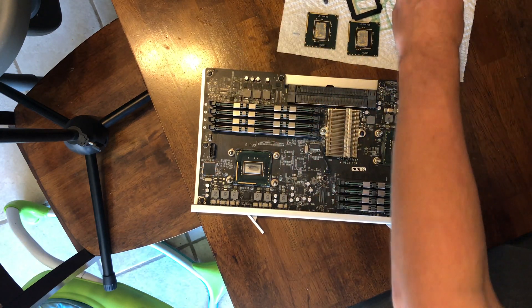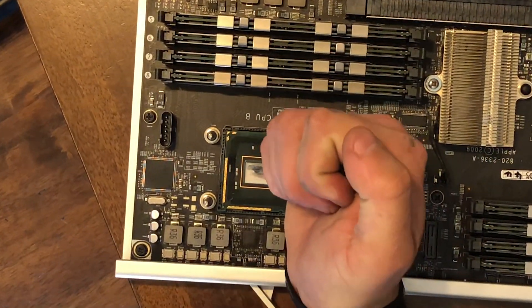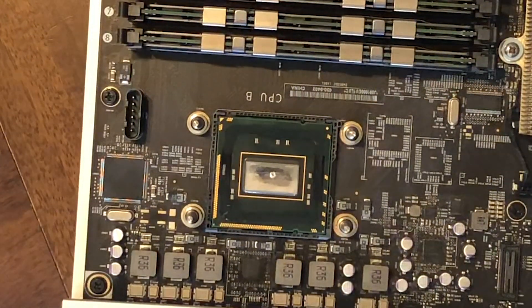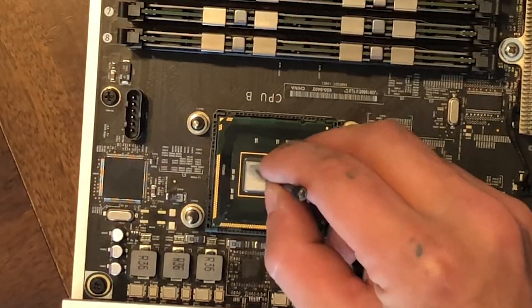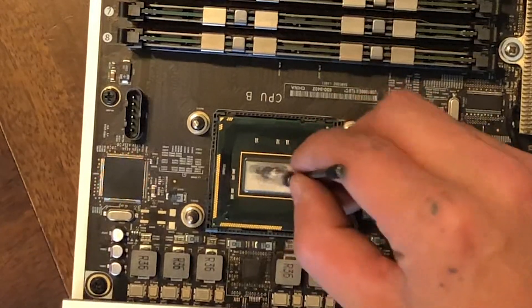Apply your thermal compound of choice. In this case, I'm using Conductonaut by Thermal Grizzly. If you want to use liquid metal like I am here, removal of the black spacer is absolutely critical — this ensures that the die is able to make full contact with the heatsink. Liquid metal does come with some inherent risks, so I'm not going to outright recommend it here. However, in a stable stationary system like this, it works quite well.